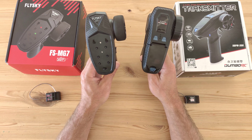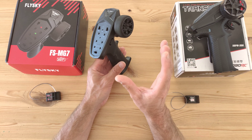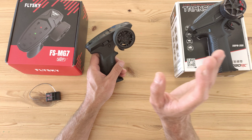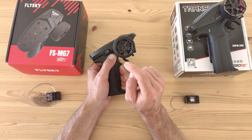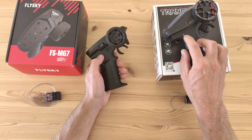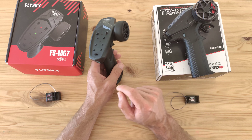Both transmitters have pros and cons, but if you ask me there's only one winner and that's the Flysky — mainly because you can program it for five different receivers or cars. What I don't like about the Flysky is channel six, because you have to press and hold it to engage the servo; when you release it, it disengages. On the Dumbo RC you just press it to engage and press again to disengage, and I prefer that.